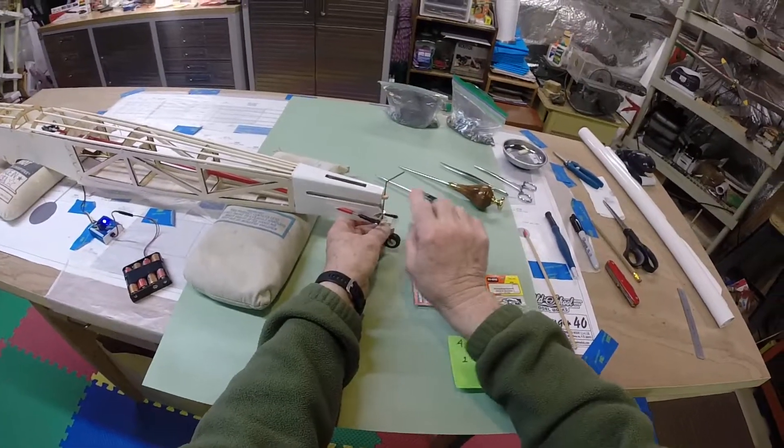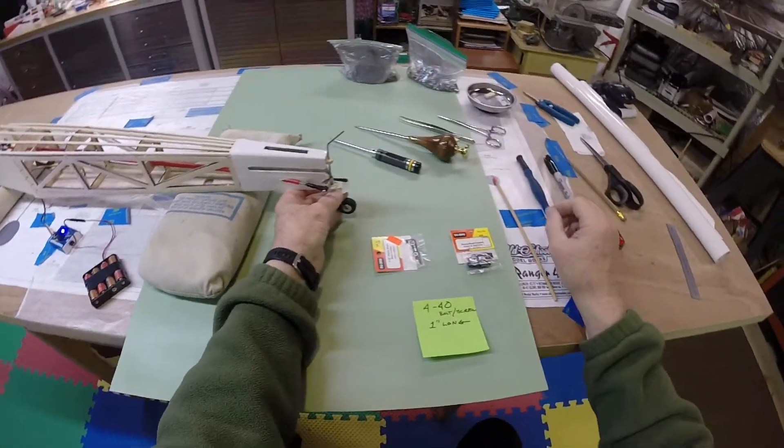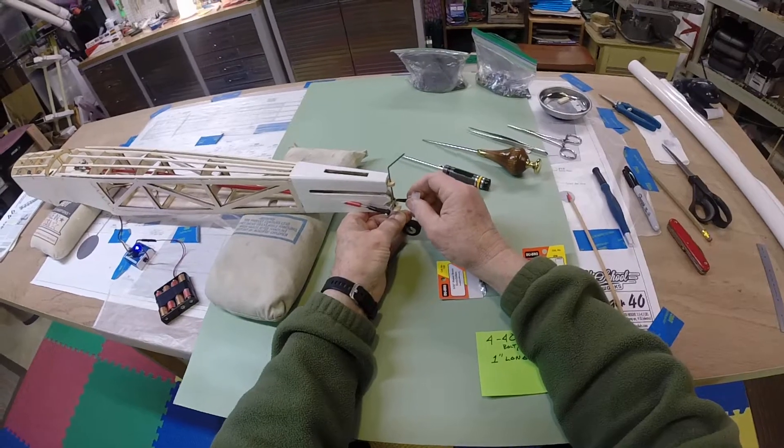And then of course the tailwheel has to be straightened ninety degrees to go in the hole that you drill in the tail feathers — it has to be put together. It's a pretty daunting task; if you've got a good helper it would be most advantageous.